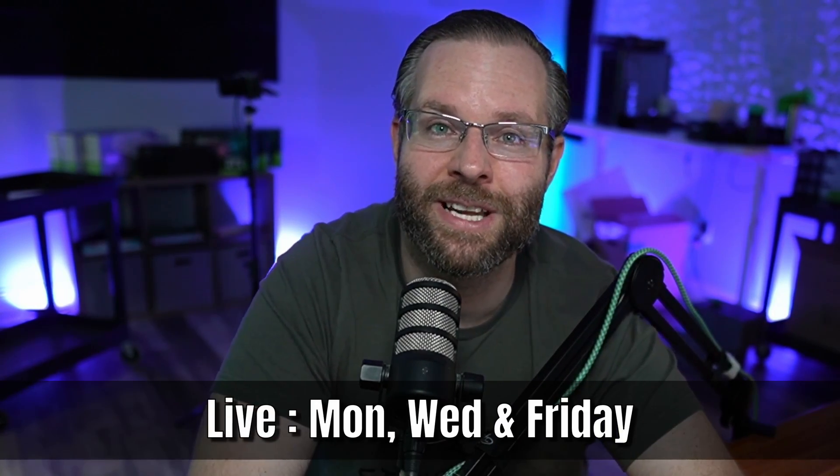Let us know what you think down below in the comments. Make sure to hit that like button — it helps us with the algorithm here on YouTube. Make sure to hit subscribe as well, because only about 10% of you are actually subscribed. And if you want to catch us live, you can join us any Monday, Wednesday, or Friday over on our Twitch channel at twitch.tv/tints at 10am Eastern. We hope to see you soon.